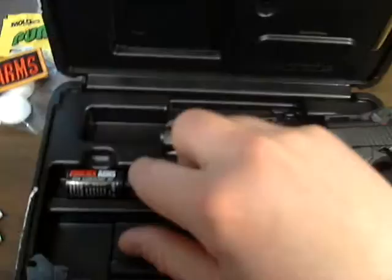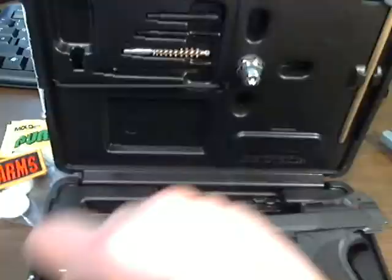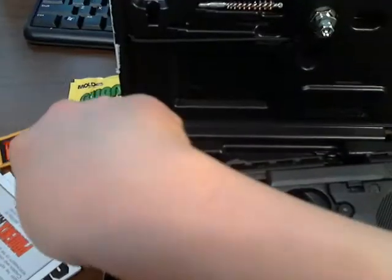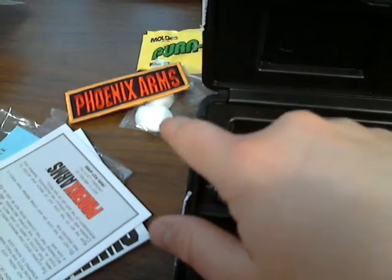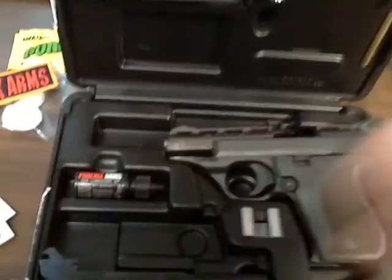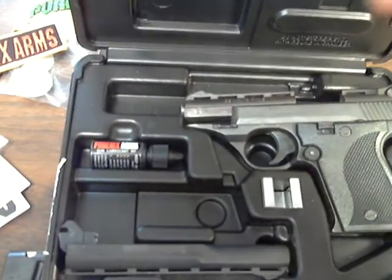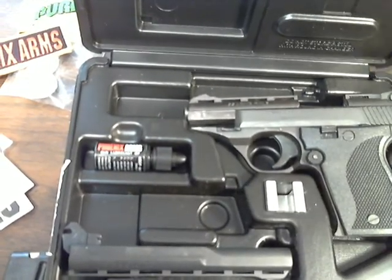There are a few extras such as a cleaning kit. You have a brush and rod, patches, and some earbuds, a Phoenix Arms patch, cleaning patches, a manual with all the lawyer junk, a gun lock that goes into the mag well, and a locking case.